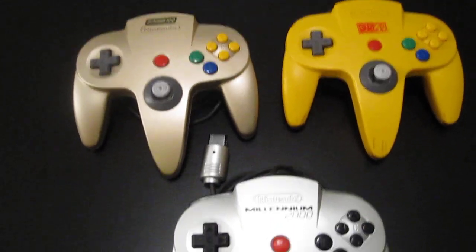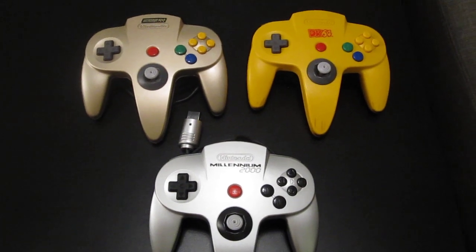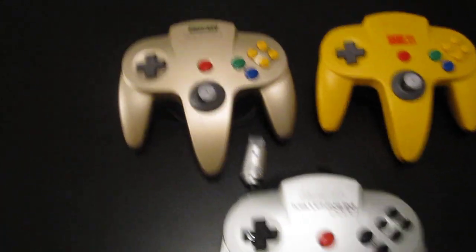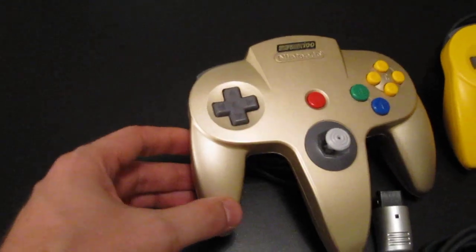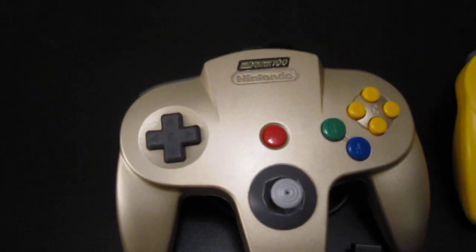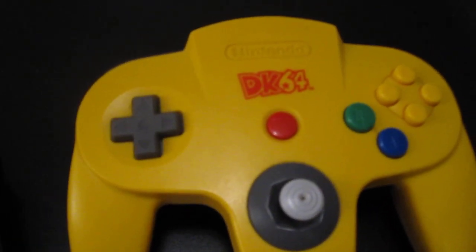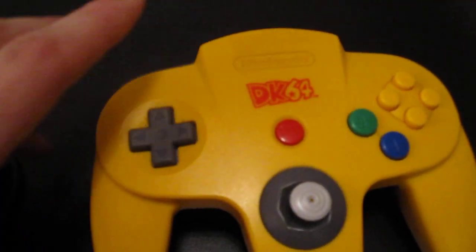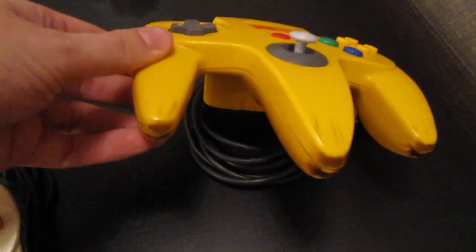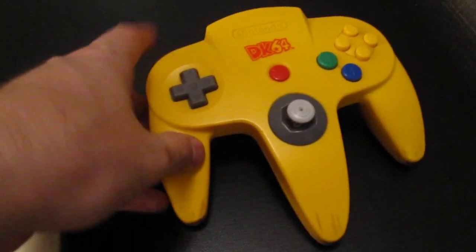Coming back to America, we have the trio of Nintendo Power controllers. These are promo controllers that were never released with packaging — just loose controllers. We have a normal gold one with a Nintendo Power #100 sticker to commemorate the 100th issue of the magazine. Then coinciding with the release of Donkey Kong 64, there's a DK64 logo controller in yellow with brown tips made to look like a banana. Unfortunately mine is quite worn, but it's a cool controller nonetheless.